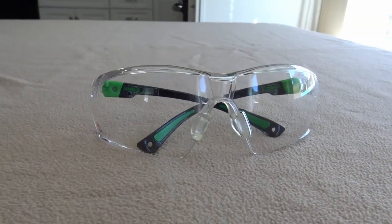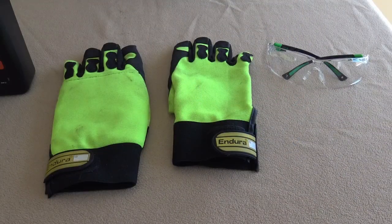They also mention that you should have a mask on, and I'm sure everybody has a mask these days, but it's critical that you have chainsaw gloves and safety glasses before you use the chainsaw at all.